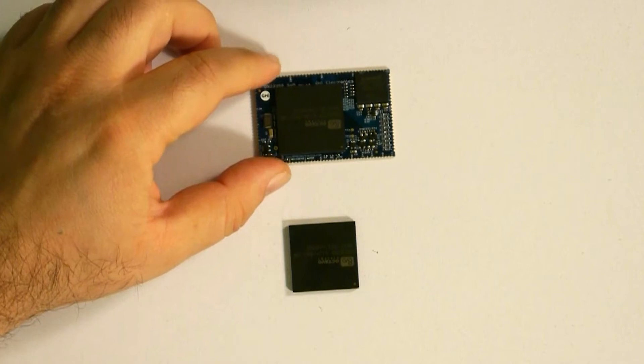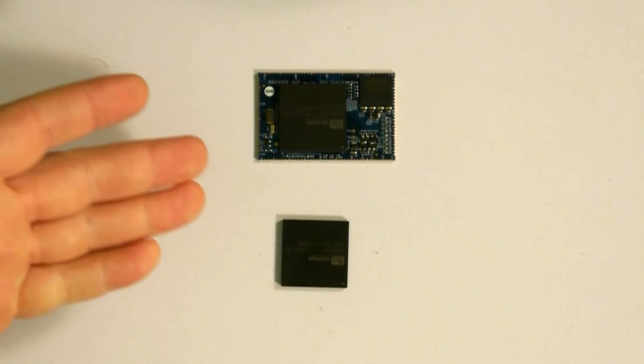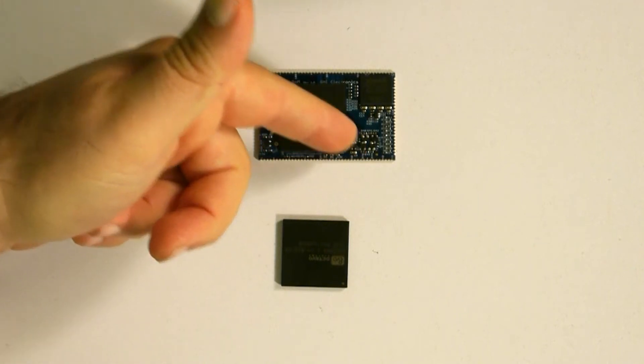We also added all the other necessary components for the system to boot up, like a crystal and other components you see down here, and we added flash memory. So all you need for this SOM is to add power and ground, and you would have Linux running on the board. You don't need to add anything else.